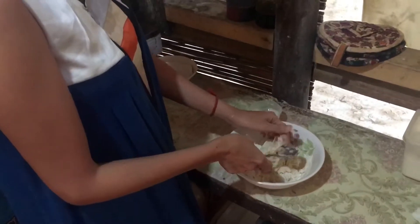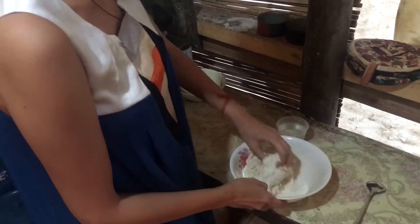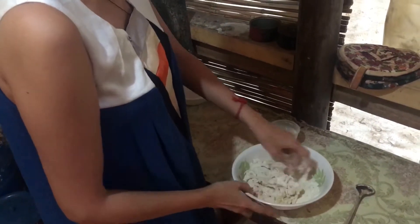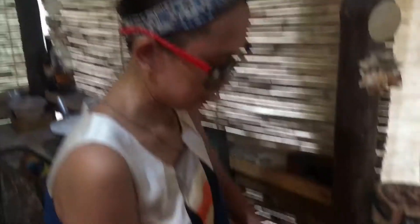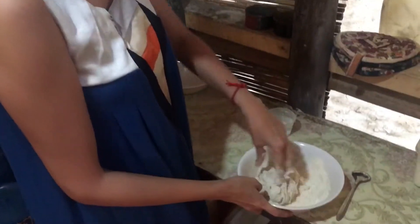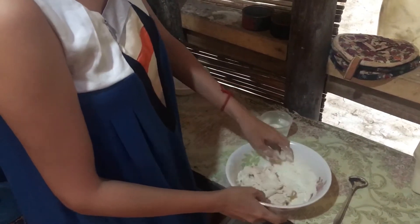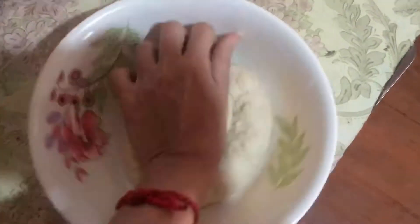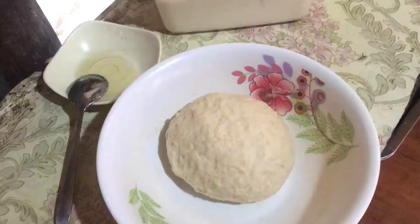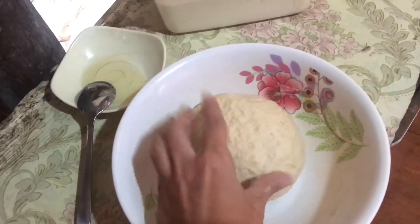So pwede na natin siya kamutun — using our hands para i-knead. Maybe i-knead natin siya for like 15 minutes. Knead lang for at least 15 minutes.